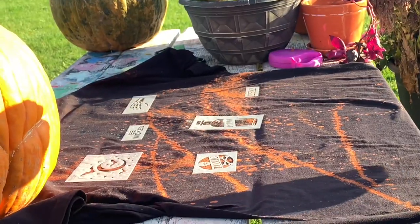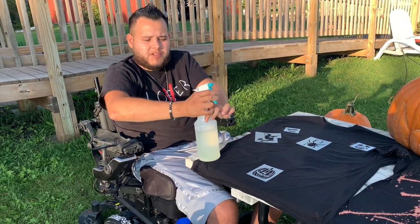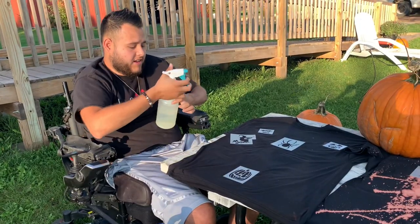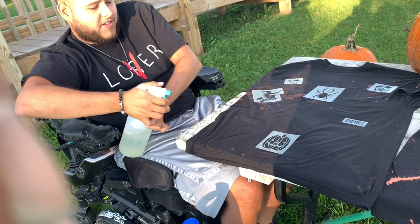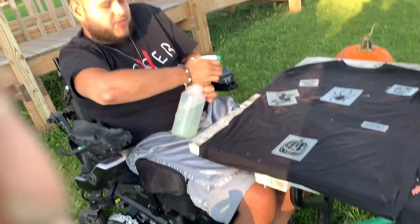Look at that — it shows right away! Let me show you how I use my tenodesis. I'm just going to push my wrist back and it sprays — you see that? It helps a lot. These are going to come out so dope. My brother already took one of his off and his aren't coming out, but hopefully mine comes out better. Let me know down in the comments whose shirt came out better!